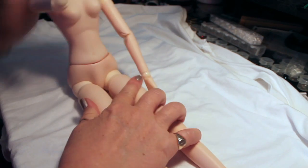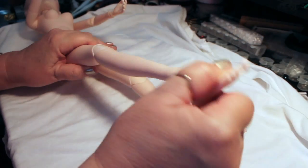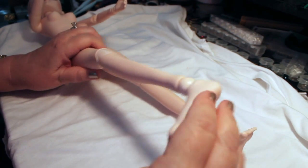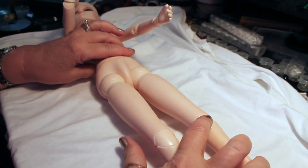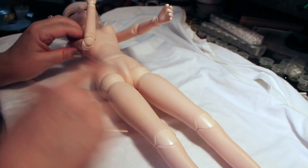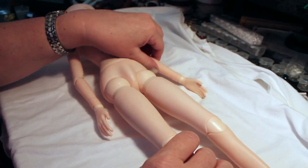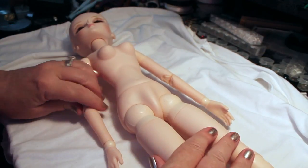That's really about it. It's a good doll just to play with and for the money I think it's probably worth it. It's not the real ball jointed dolls that cost hundreds and hundreds of dollars, but I can't afford those. This will be a fun doll to make some costumes for and a wig, and I'll be working on that later in a project, so you'll see more of this doll later.